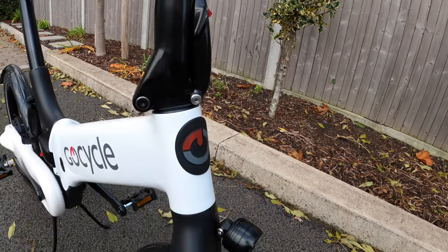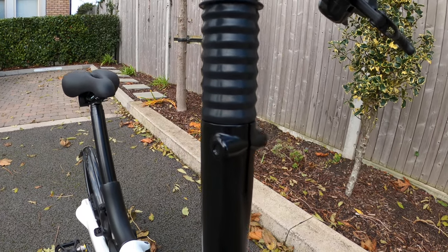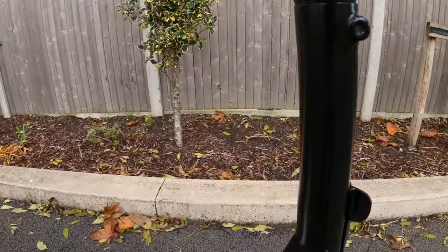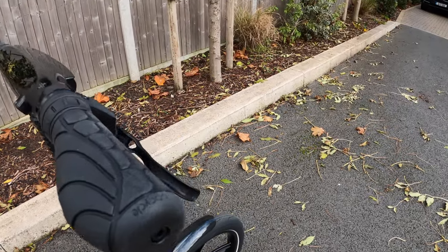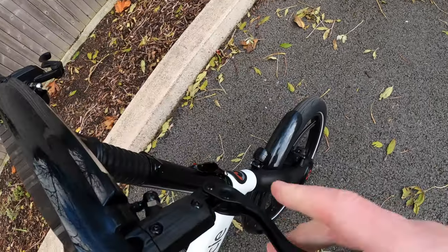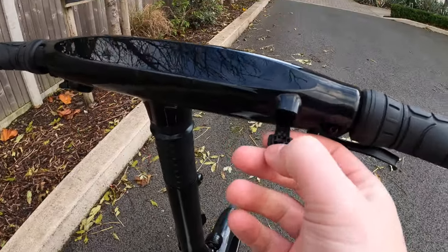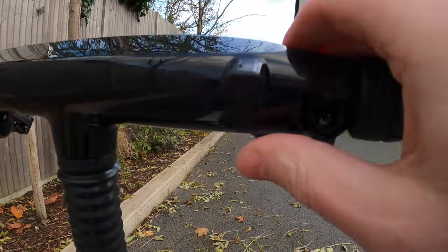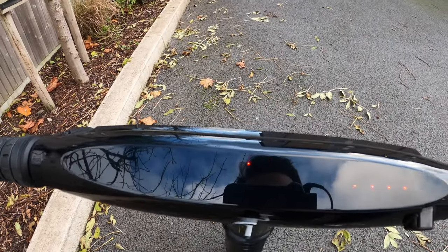Moving up you've got the first hint that it's a folding e-bike. There's a collar allowing for height adjustment of the handlebars — the entry level G4 doesn't have height-adjustable handlebars but the G4i and G4i Plus does. You've got GoCycle ergonomic grips that can be locked into place, with adjustable reach. Hydraulic disc brakes, and a nice power-out micro USB-C port if you want to charge your phone. This is the F1 rider-inspired cockpit.